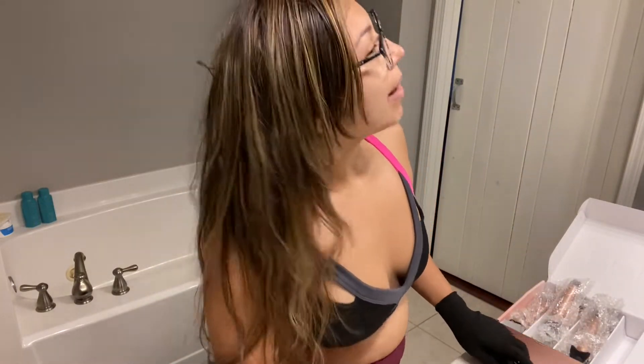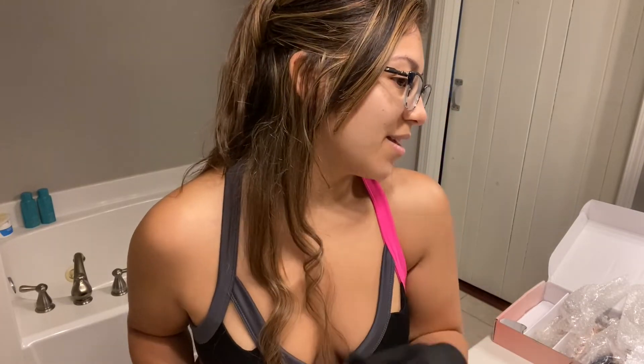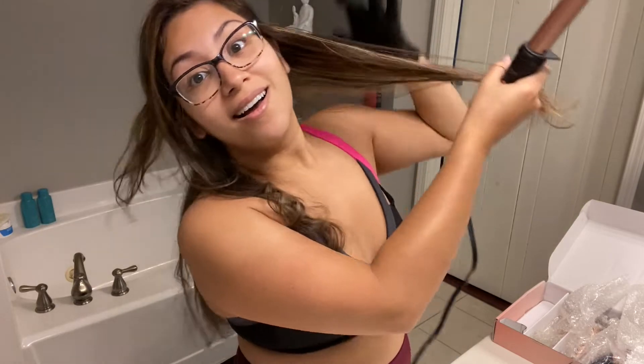I'm going to demo this curler set for you all. Mind you, I haven't washed my hair — it's already been two days. I wash it every three days, so after I curl it today I'll wash it tonight before I go to sleep. This just helps keep the natural oils in your hair. The reason why I got this one is because the reviews said the curls last for a couple of days, so let's just see about that.